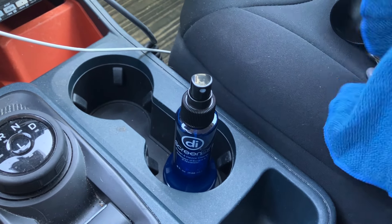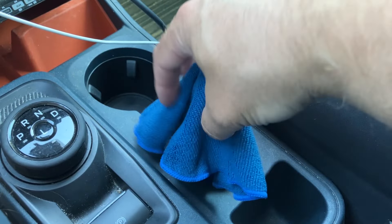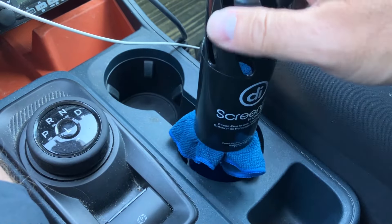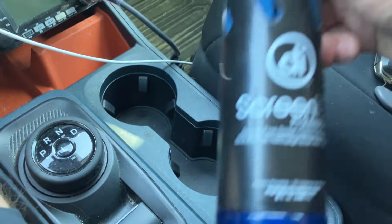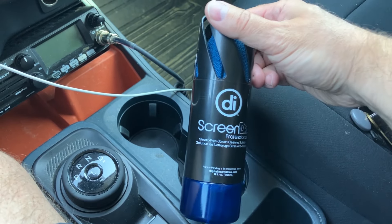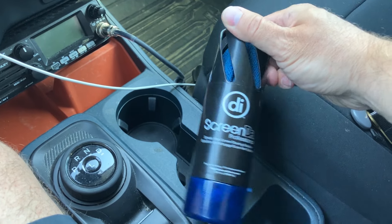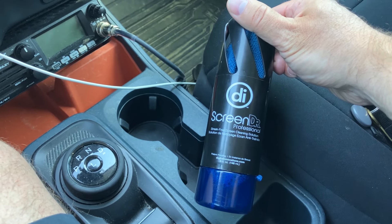Safe for the screen — obviously that's the most important thing — and I've been really impressed with this product. The neat thing about how it all packs up: you just put the cloth over top of the bottle, grab your cap, and slide it over top. It stores the cloth inside with the spray bottle. It has the vents so the cloth dries out, and the next time you go to use it, it's all dry again.